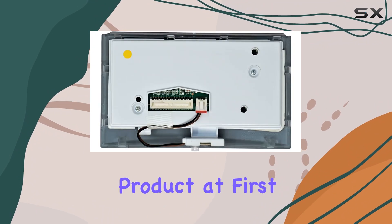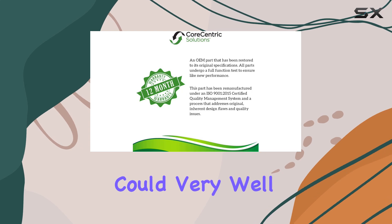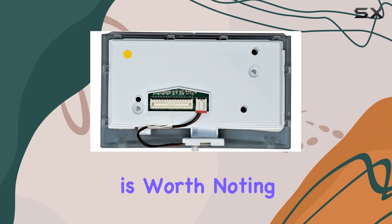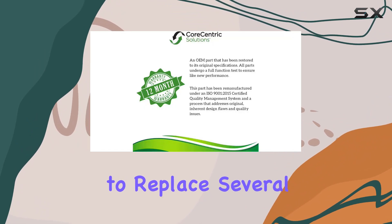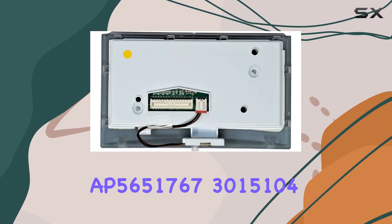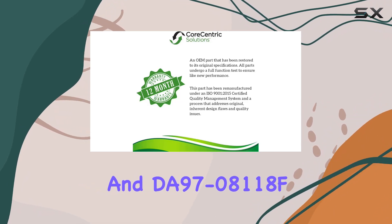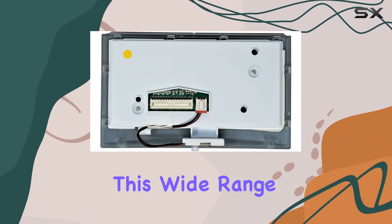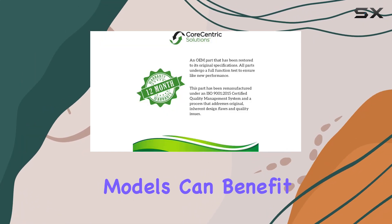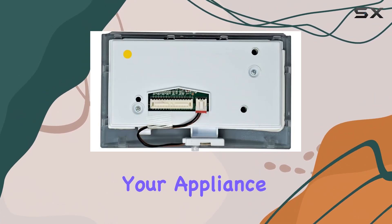This might seem like a niche product at first glance, but for anyone facing issues with their Samsung refrigerator dispenser, this could very well be the solution you've been searching for. The compatibility of this part is worth noting — it's designed to replace several part numbers including DA97-08118Q, AP5651767, 3015104, and DA97-08118F. This wide range of compatibility ensures that a significant number of Samsung refrigerator models can benefit from this single solution, eliminating the guesswork and hassle of finding the right part for your appliance.